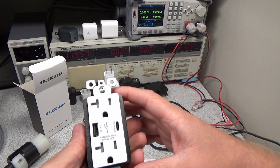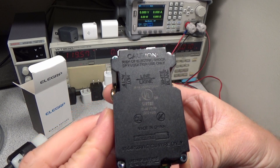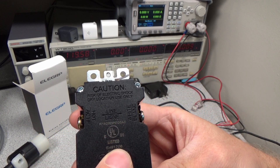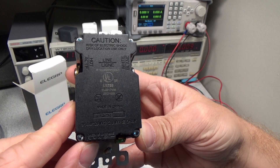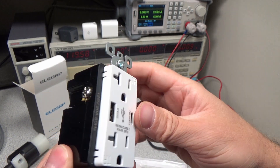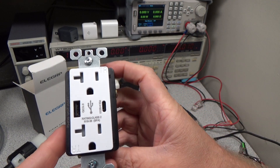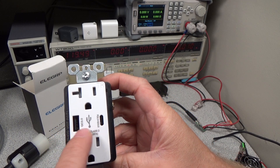I will be looking at several different factors related to the power adapter performance and specifications. We can see that the receptacle and USB are UL safety listed. The product also has the FCC logo on it, which means it must have gone through some electromagnetic radiation and immunity testing. I purchased it on Amazon and there is a link in the description as usual.